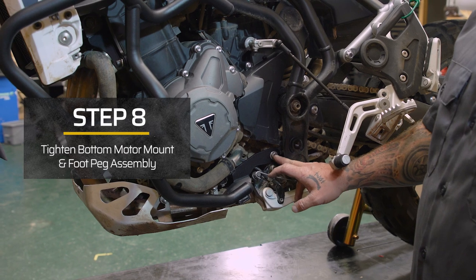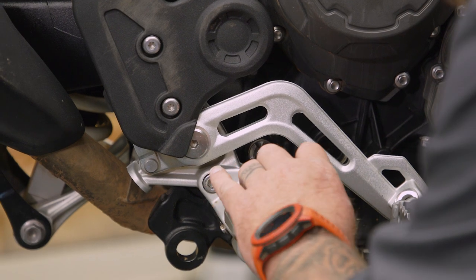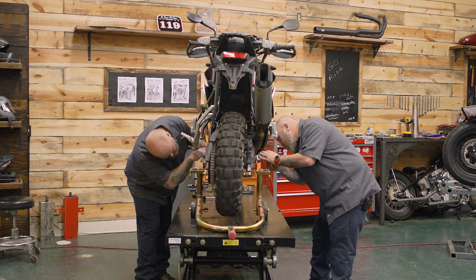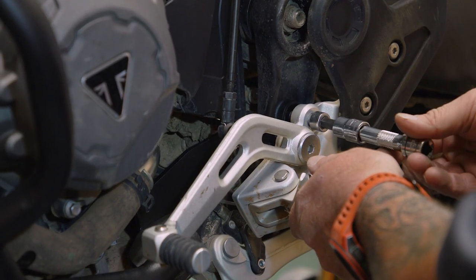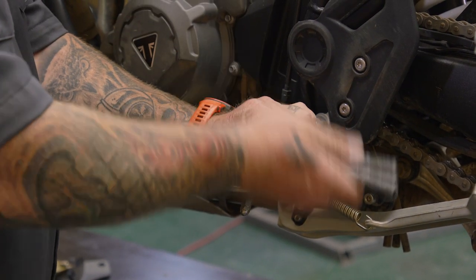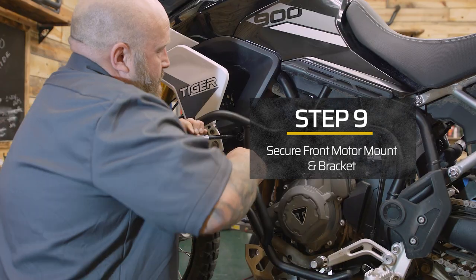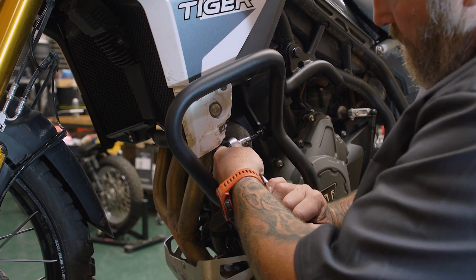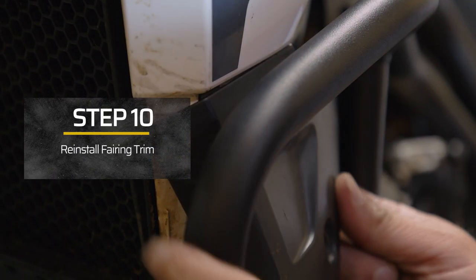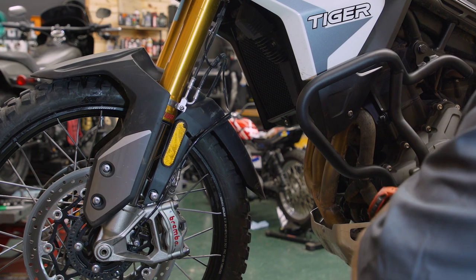Now we need to come back down to the bottom motor mount, take our 14 millimeter, and tighten this up — again you're going to have to have somebody hold that on the other side with a T50. After we get that tight we can put our foot peg assembly back on. We're going to take our 17 millimeter socket, go back to our front motor mount, tighten that up, then move down to our bracket with a 6 millimeter allen and tighten that up. Last thing on the left side is to put our trim piece back on — make sure you get those slots into those tabs — then take our 5 millimeter allen and run our screw back in.